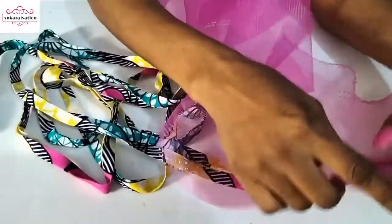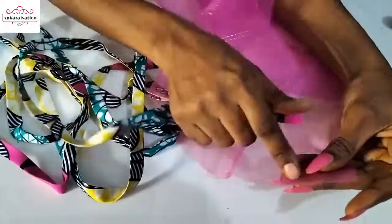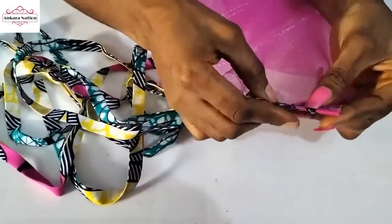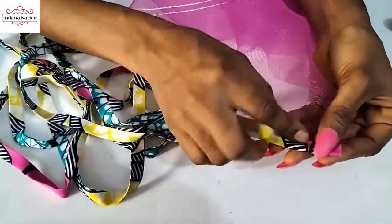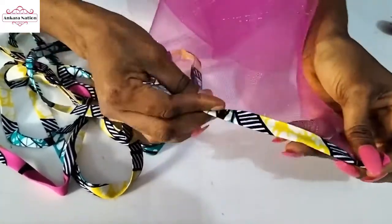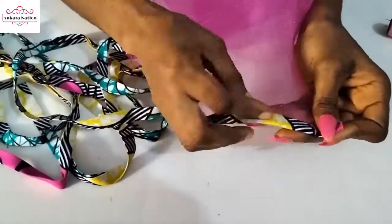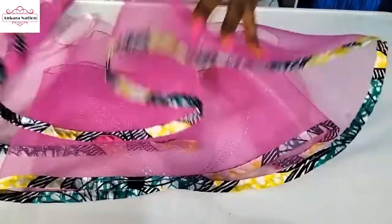On this edge, place your Ankara in between — your crinoline should be in between your Ankara fabric. Fold it this way, fold the other one this way, then just go to your sewing machine and sew it from one end to the other end. If you don't have a sewing machine, please use needle and thread and sew very neatly.